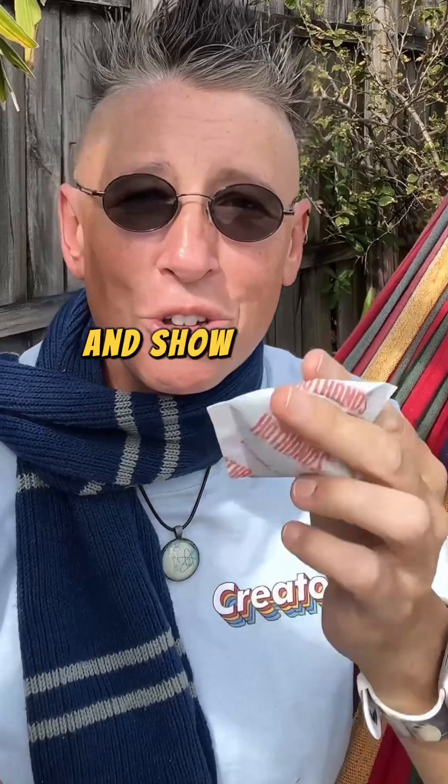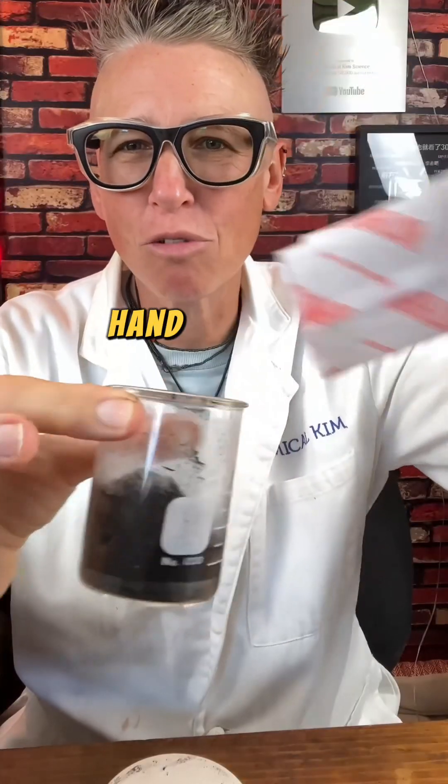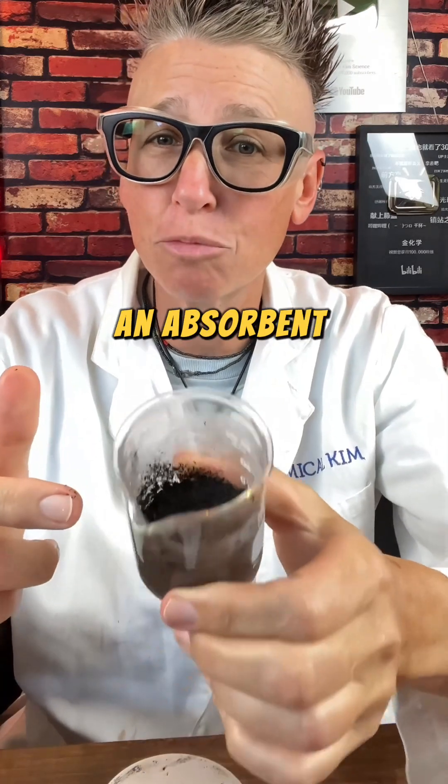What's going on? Well, it's a chemical reaction and I'm going to take you into my lab and show you the chemistry behind these hand warmers. These powdered hand warmers contain iron powder, salt, water, and an absorbent material.